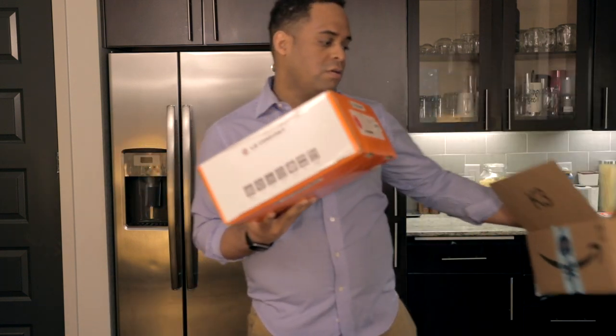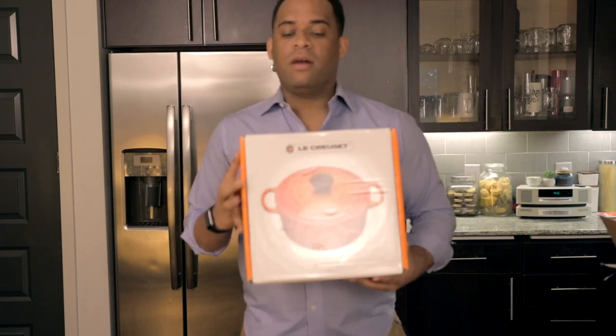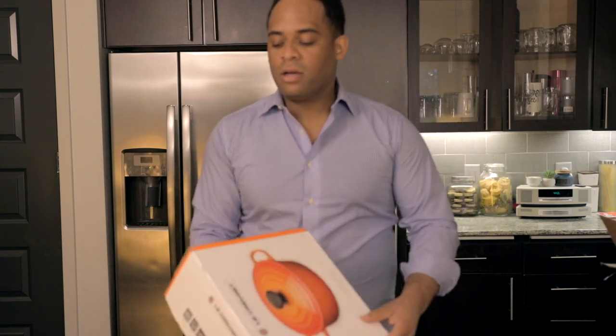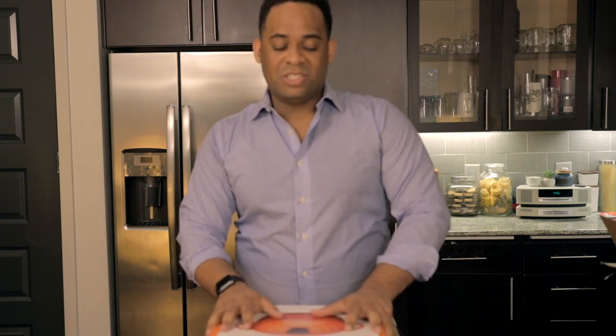Let me move this box over here and pop this bad boy down. You can see it there. As a cook, this is something I've always kind of wanted — it's very versatile.